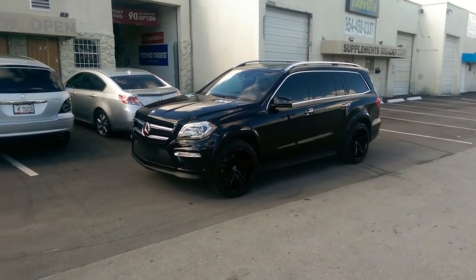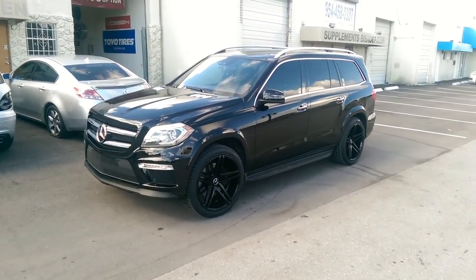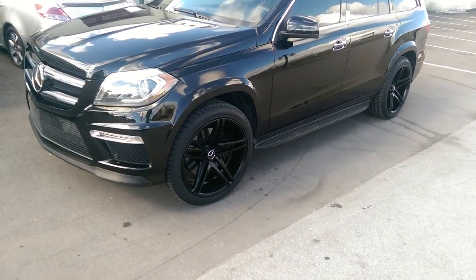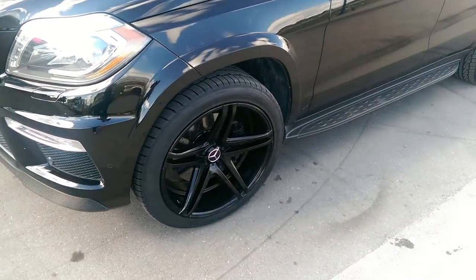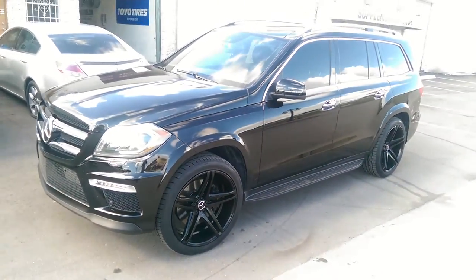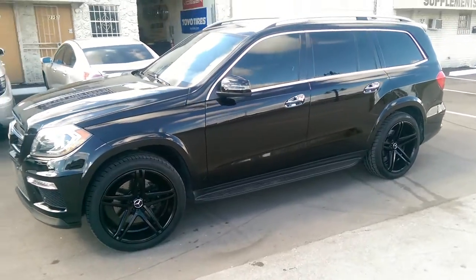This is your boy KB from Dozen Tires TV at DozenTires.com. Right now we're standing in front of a 2014 Mercedes GL 550. Got the XO Caracas on it — changed it up. Got the nice Mercedes sign in there; it's a concave split-spoke wheel. Great looking wheel. This is 22 by 10.5 with a plus 32 offset.